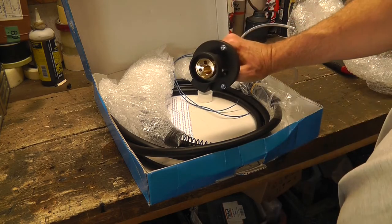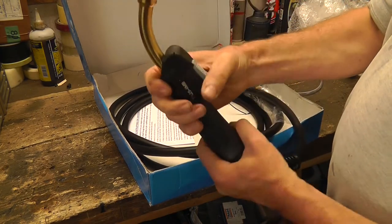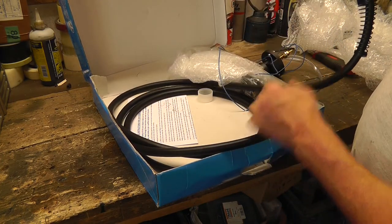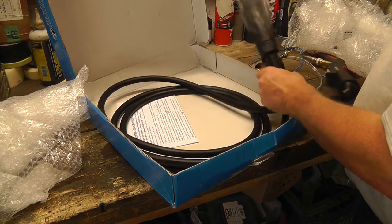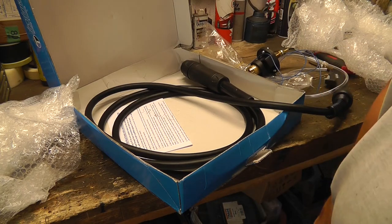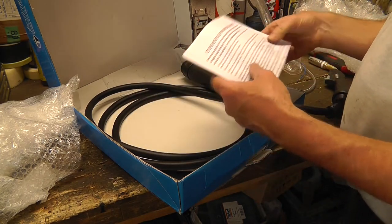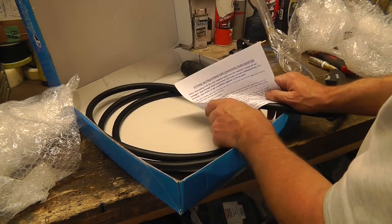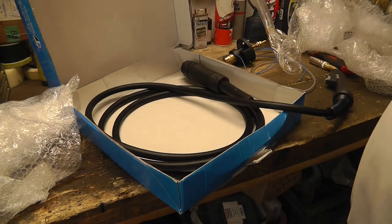The adapter basically sits on the front of the welder, and the torch plugs into it like that. So now I have to fit it to my welder. Here are the instructions: before attempting to fit, make sure the machine is turned off and unplugged. Right — who needs those?